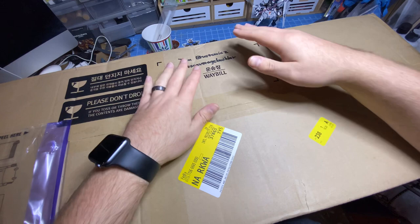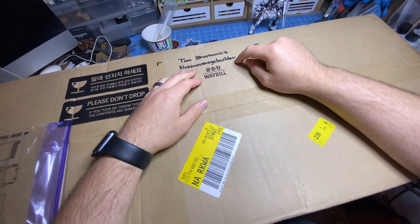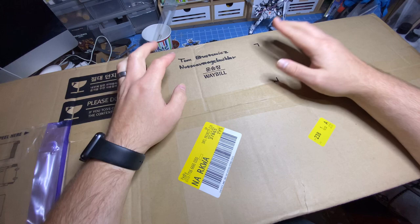You can get them from USA Gundam Store. They are on a pre-order, or you can order directly from Artie Station. I have a promo code for either one to save you 10% off and they'll be down in the description below.